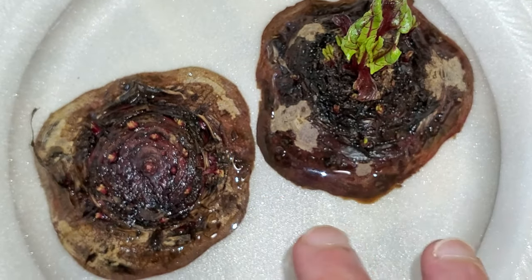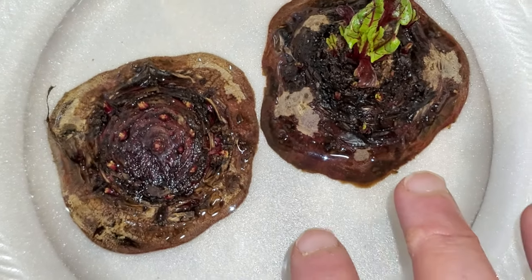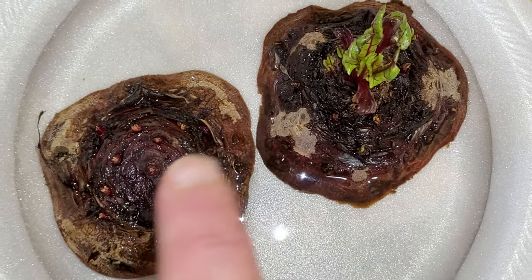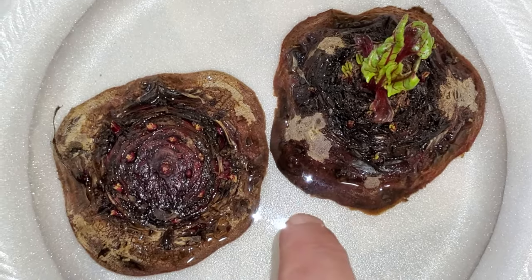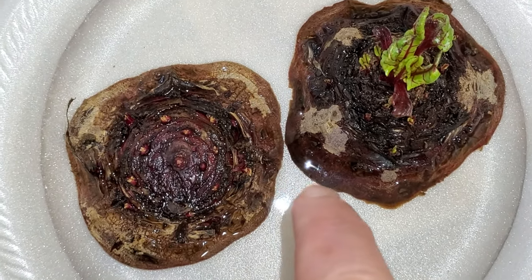I have never seen this in any gardening articles, any gardening magazines, papers, or research. I have never seen it on YouTube. So this is a first — we're going to propagate beets like we do a potato.